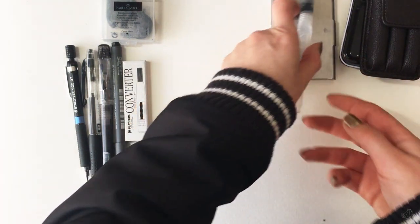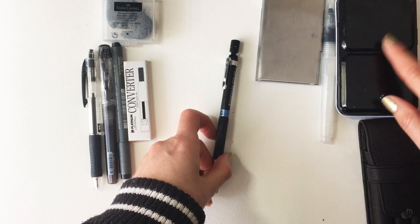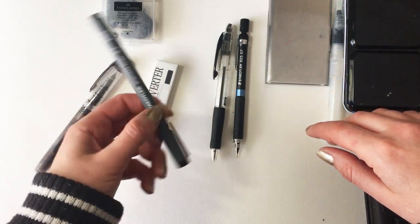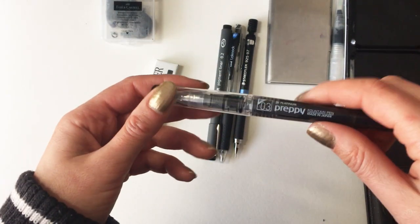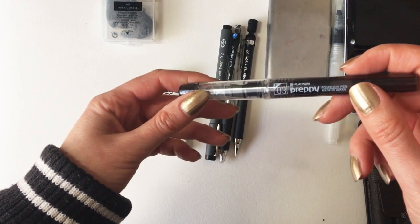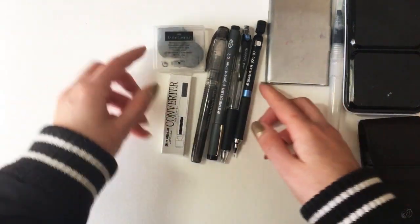For pencils, I'm only taking a 0.9 Staedtler mechanical pencil. One of my watercolors is actually graphite, so instead of taking a water-soluble graphite pencil I've decided to just opt for the paint. For pens, I've got a pen for writing and a black Staedtler pigment liner, which is water resistant. I also have a Preppy fountain pen — currently with black ink, but I'll replace it with waterproof brown ink using the converter, so I can ink out my lines in brown and then do watercolor washes on top. Other than that, it's just a kneaded eraser and that's about it.